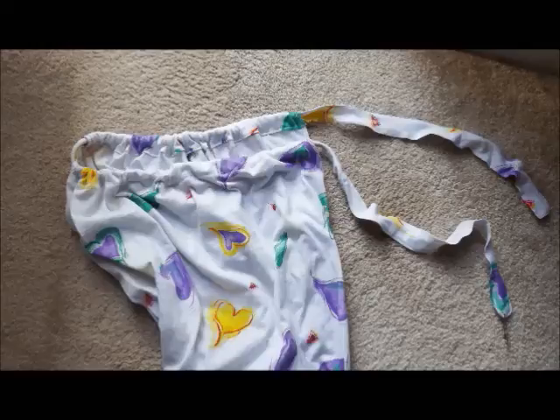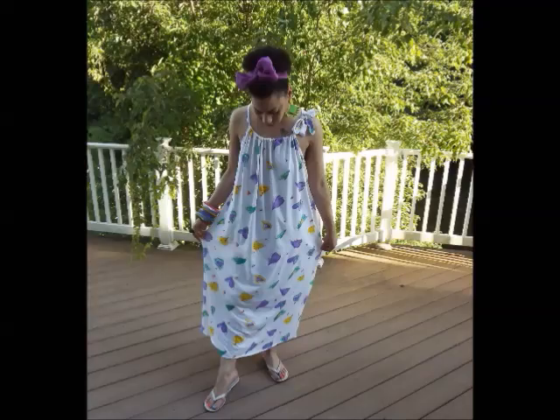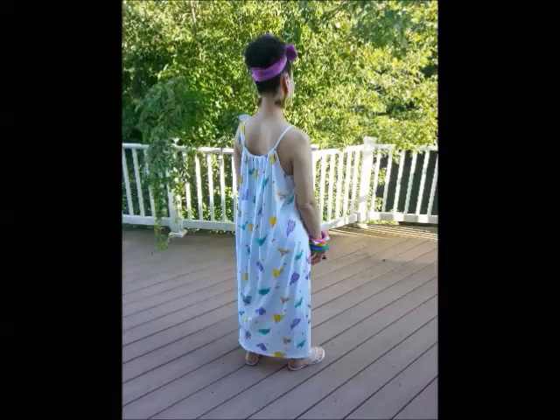After that, you'll just need to get a safety pin and thread the strap through the casings — that'll make your little armhole openings. Put the hem in the bottom and you are done. This is the finished look. I love big dresses; they're so comfortable and cool in the summer. Any questions or comments, leave them in the comment section below. Thanks for watching!